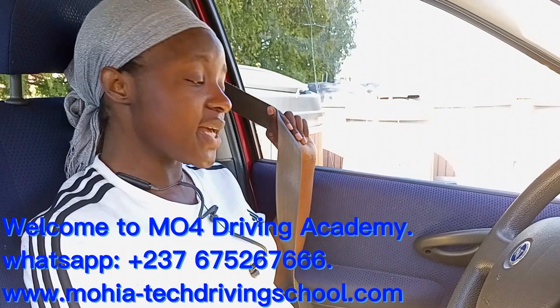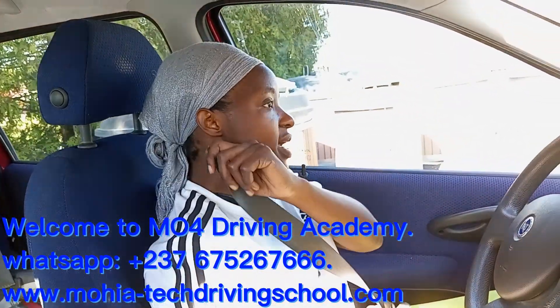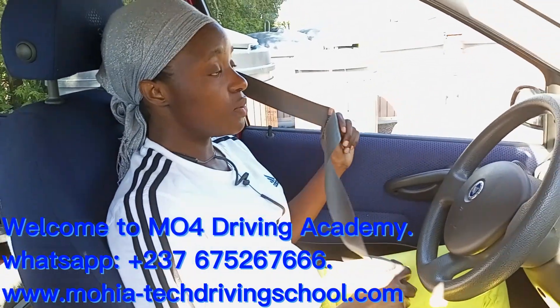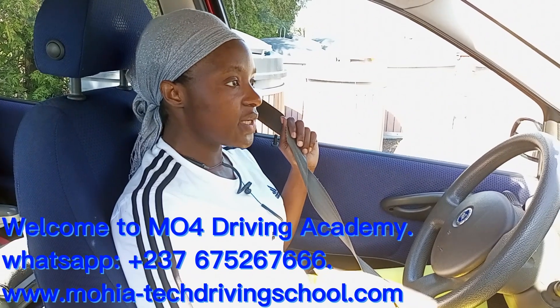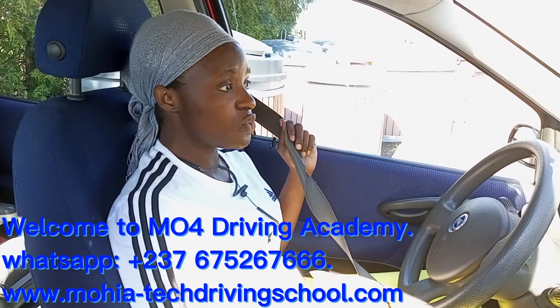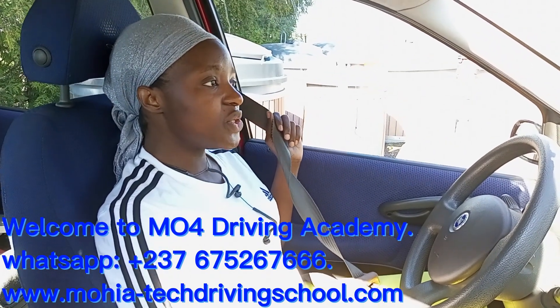We have had situations where people will take a seatbelt and tie it around their neck — no, it's not like that. Don't neglect anything we put on our page because it's very important. Out of experience, we have to do these things we are doing.